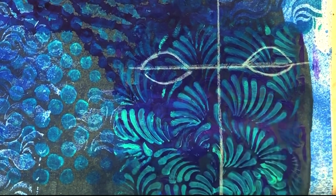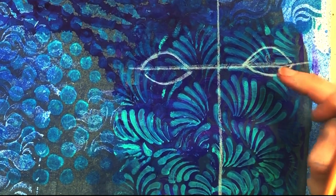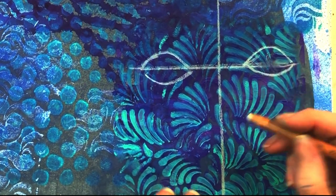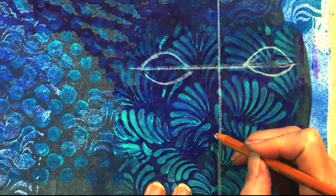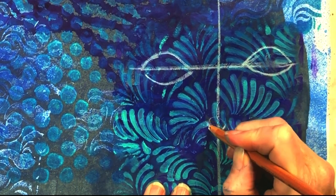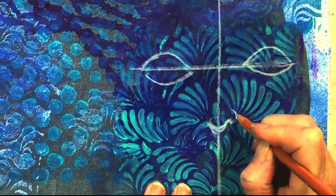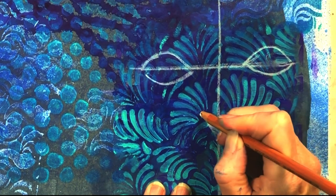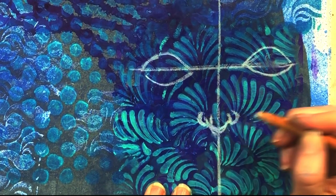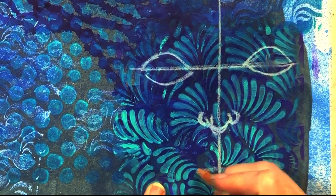I'm breaking down the eye shapes into really basic shapes — I'd describe them as football shapes. You can see how I've drawn the eyes on the guideline with a curved arch above and a curved arch going upward, meeting on the guideline. For the rest of the facial features, just watch and you can see how I do it as shown.